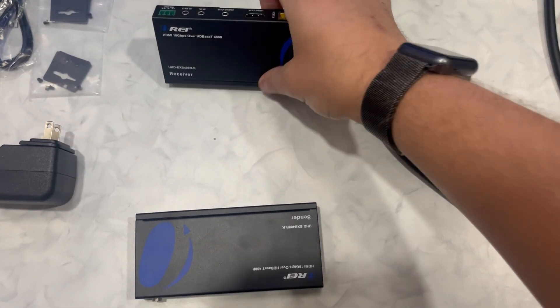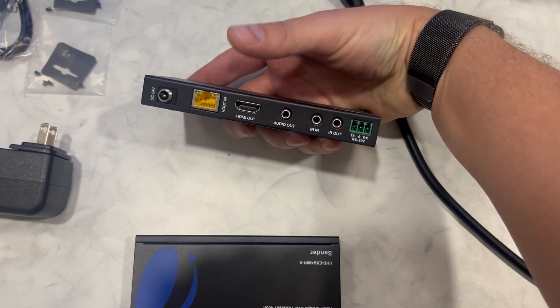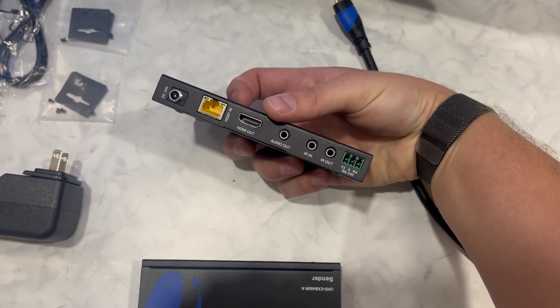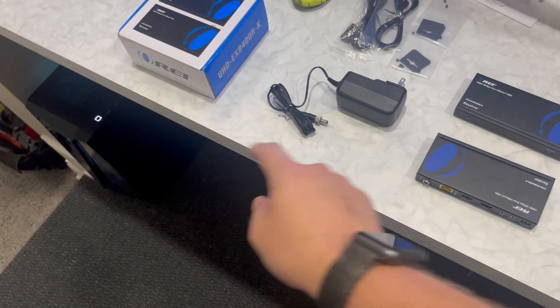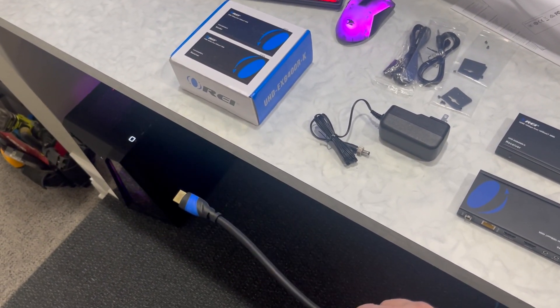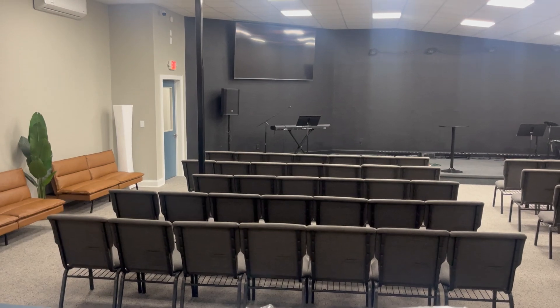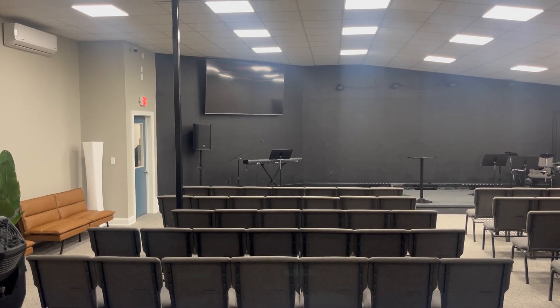The receiver side has the Ethernet connection coming into it and then HDMI out going to the TV. We can also do separate audio out, and it has infrared in and out. So I'm going to plug the transmitter into the HDMI out directly from the video card on my computer, then plug the Ethernet cable in, get to the back of the TV, plug that Ethernet cable into the receiver, then HDMI in, and we'll do a couple of tests to hopefully confirm a solid 4K signal with all the properties we're looking for.